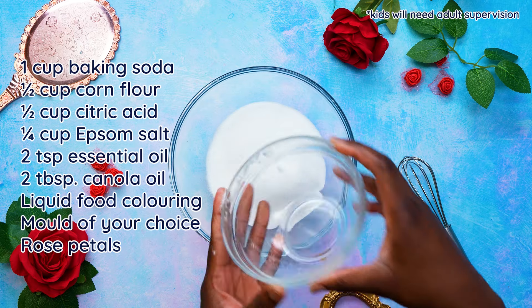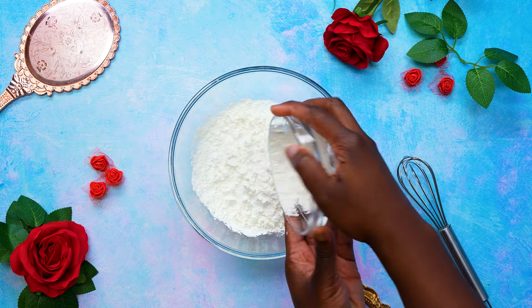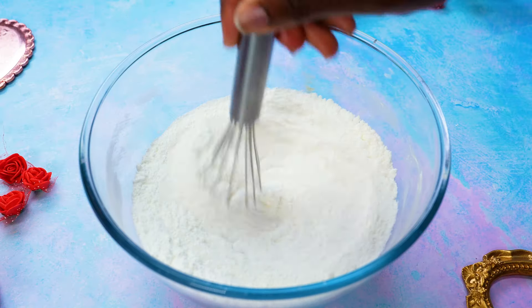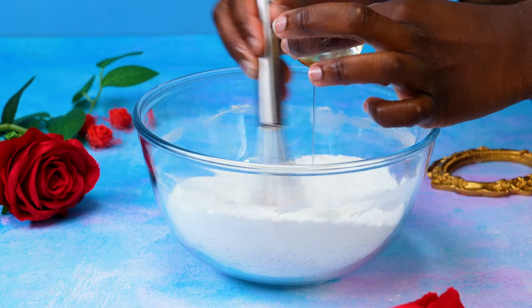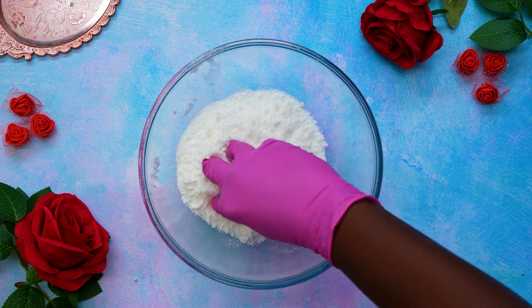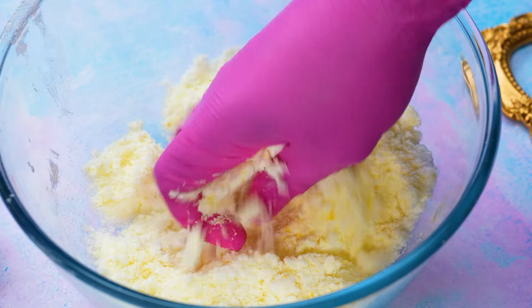First, whisk together all your dry ingredients and then slowly add your oils. We used sweet almond oil as our carrier oil and English rose fragrance oil for scent. Gently rub in your colouring and then add water sparingly. A pipette or spray bottle is perfect so you don't add too much. When the mixture holds its shape like a snowball, it's ready.